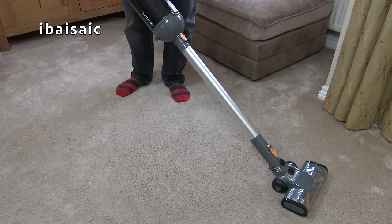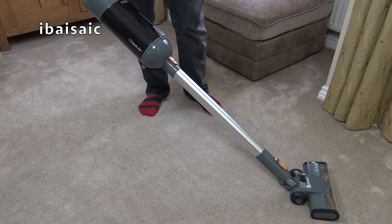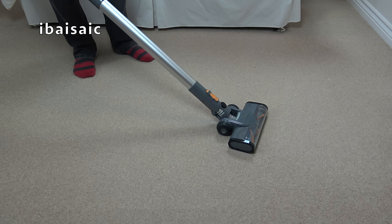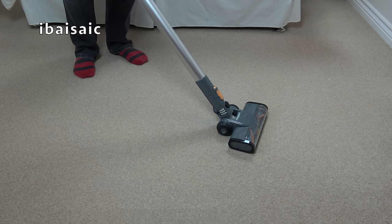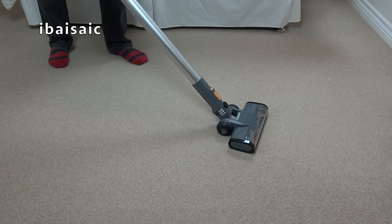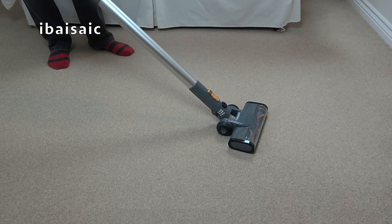I'm going to move on to a shorter pile carpet that you'd find in most homes and I think I'm going to get better results. I've come upstairs to try the Halo Capsule on a lower pile carpet. I live in a three-story house and apart from the living room all the other rooms except the bathrooms and kitchen are carpeted in this short-pile man-made carpet. I'm sure the Halo Capsule will cope with that far better. I'm going to use the default medium setting with the brush roll on.